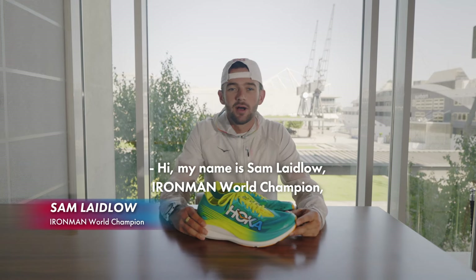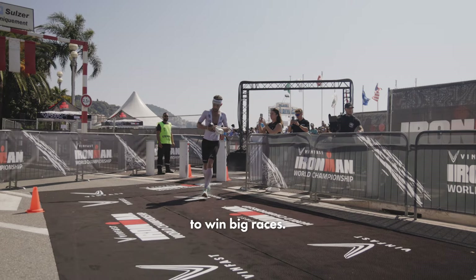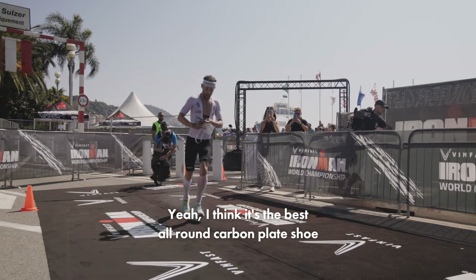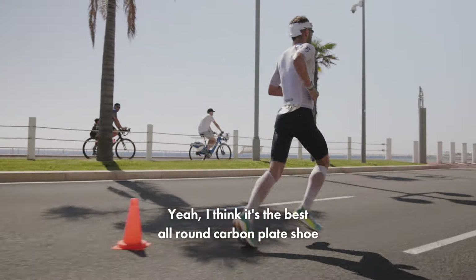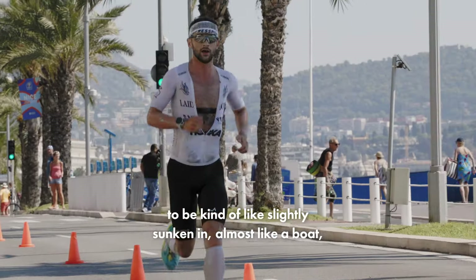Hi, my name is Sam Laidlow, I'm a Manuel Champion, and this is my weapon of choice to win big races. We have the Rocket X2 — I think it's the best all-round carbon plate shoe you can get on the market. I think the way they design the shoe to be slightly sunken in,